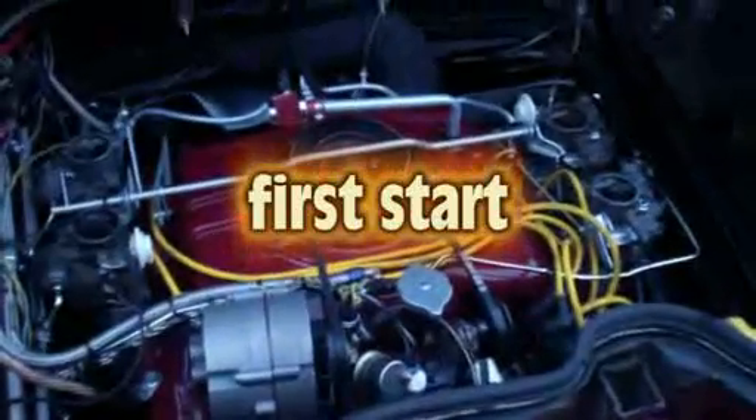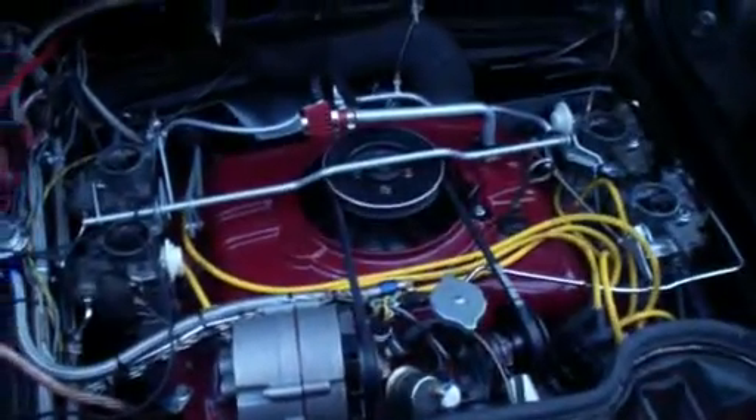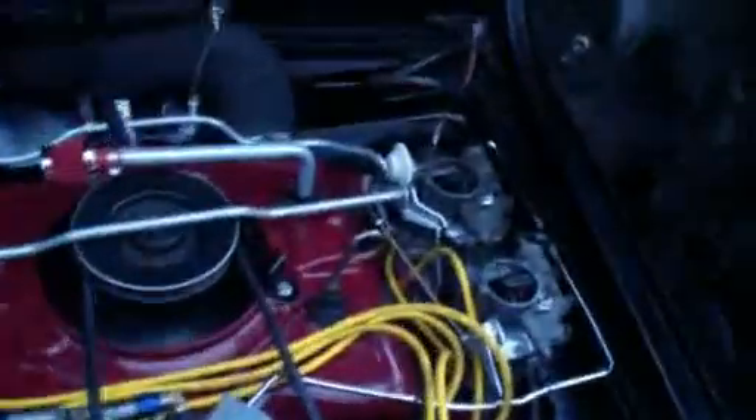Here we go. This is my saline engine 3.0 liter Corvair engine. We will first start — let's see what happens.